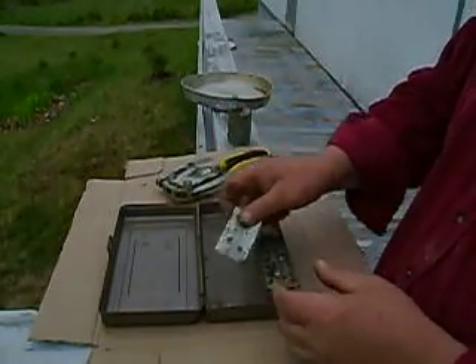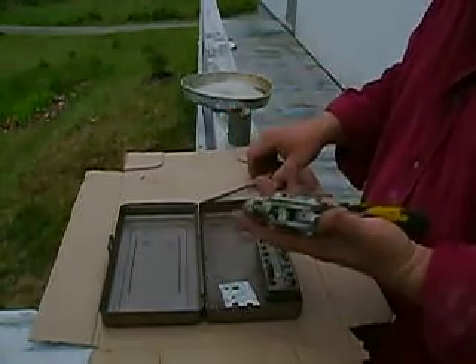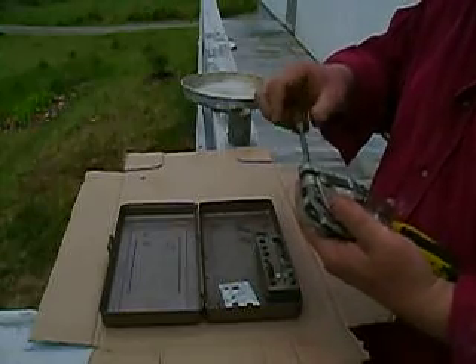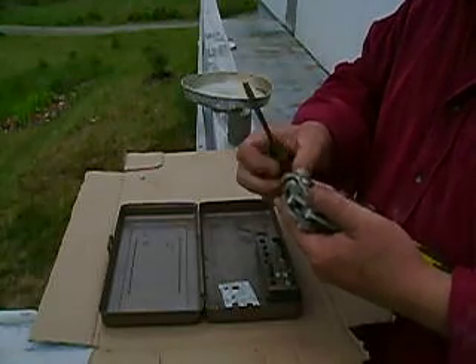That's fairly heavy gauge sheet metal as well. When you're through, I usually keep this in the 1/8th hole. Most riveting I've ever done is 1/8th.